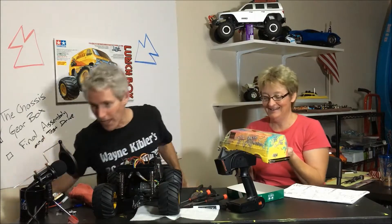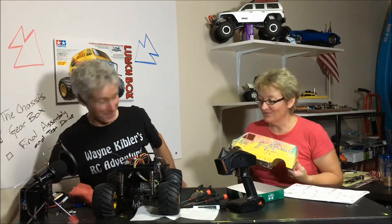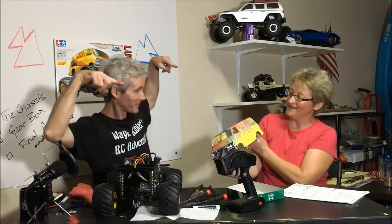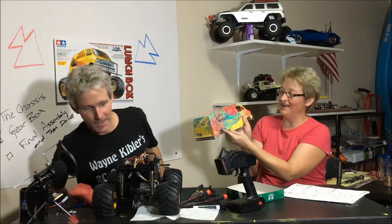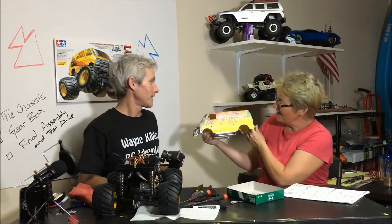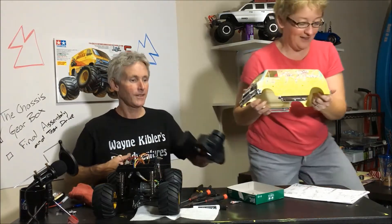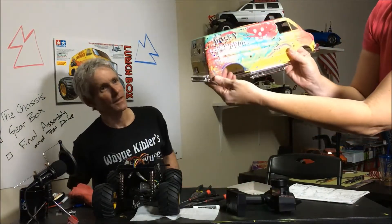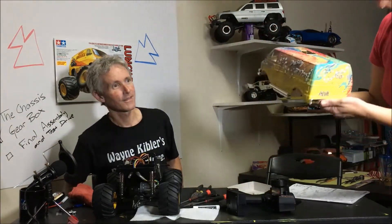We got it pretty well done. Yes, absolutely. We got the body done and it's looking pretty good. Oh yeah — I didn't realize that when you clear coat these bedazzlers they lose their bedazzle, but I think it's kind of cool. Looks good. Got like a little moon print going on. I think it's kind of nice, I think it looks great. Kind of toned it down a little bit.